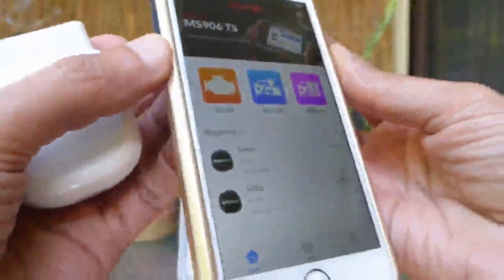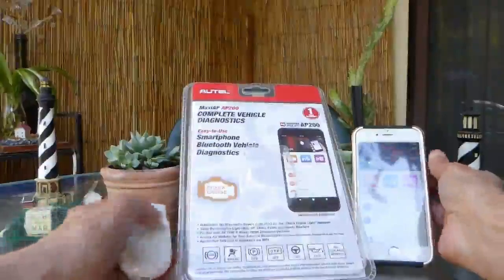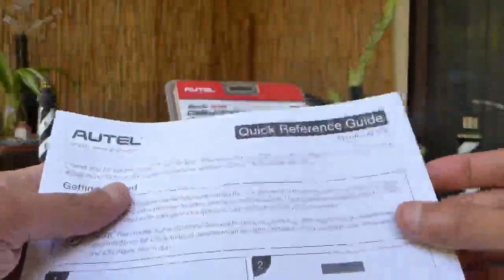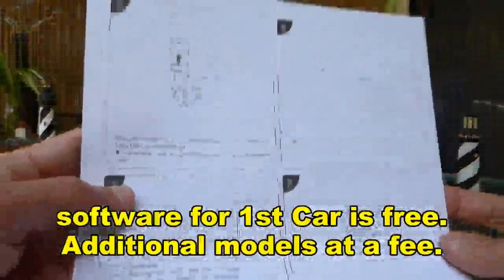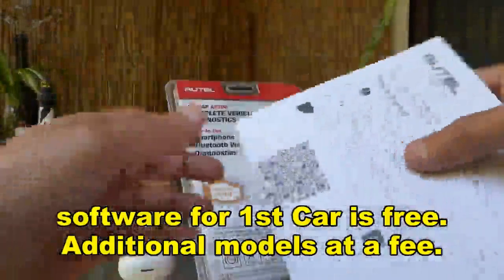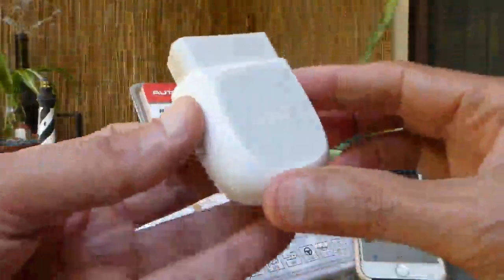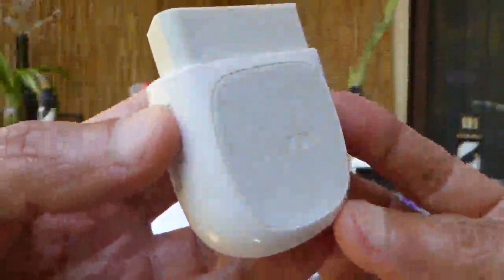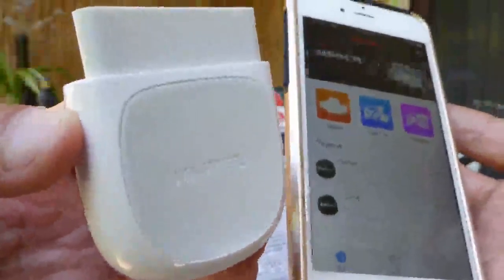This is the page that you get initially when you register. There are detailed instructions also included in this package explaining exactly which app to download and how to register and then download the software relevant to your own vehicle. We will next plug this into our car and demonstrate what the app looks like when the car is running.